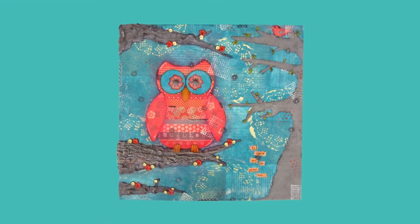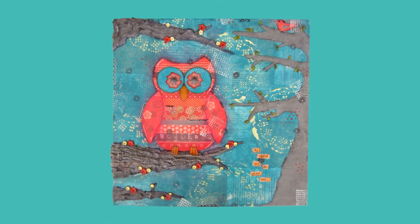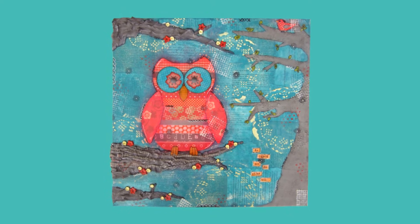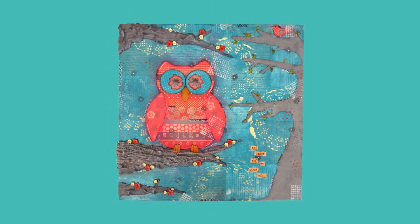Hi, it's me Debbie Gan and I'm here today to show you my first commissioned work. Yes, you heard it right. I was able to do my first commissioned work.